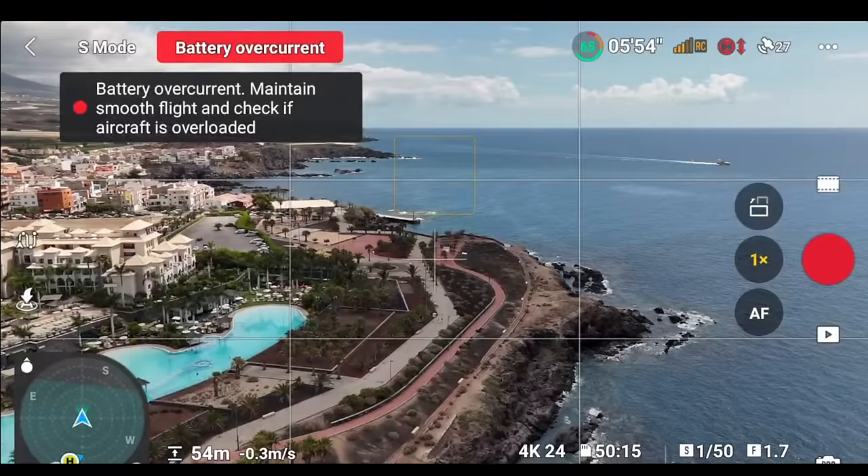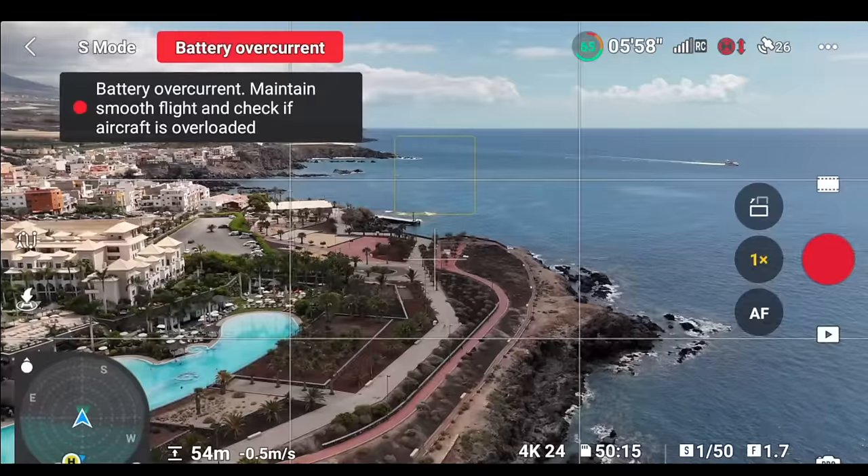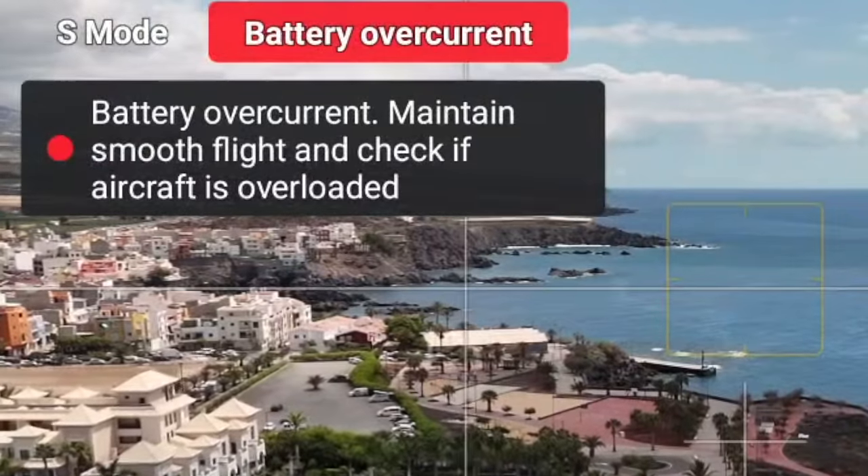Voltage issues happen a lot in either really cold or really hot conditions. The drone gives you a prediction on battery life but it isn't always accurate, and this happens most often when flying in sports mode. In really cold or really warm conditions, just use Normal or Cine mode to avoid any voltage problems.